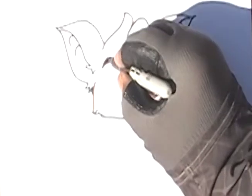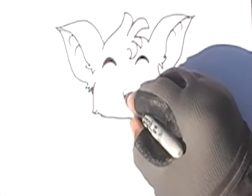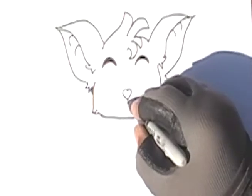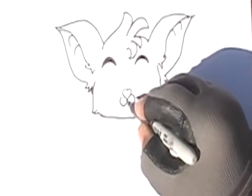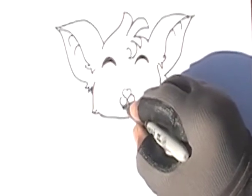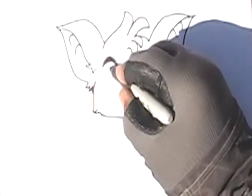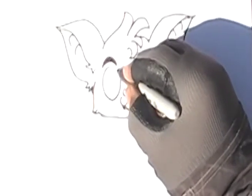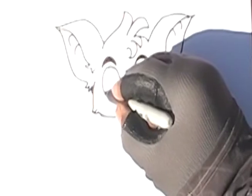Now we're gonna do a heart for a nose. Then we're gonna work on the mouth — put a little vampire teeth for the little bat. There we go! Now we're gonna do the eyes — do like an oval shape, two big oval shapes.